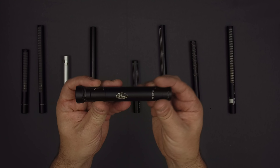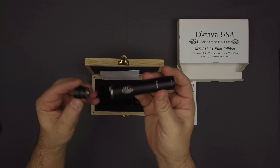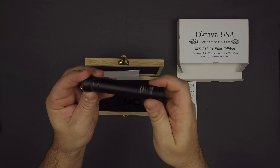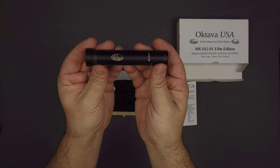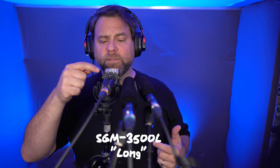Next up we'll compare the Octava MK-12 Film Edition. This is a hyper cardioid mic but in a shorter form factor. Octava provides a physical high-pass filter in the kit — you actually have to unscrew the capsule, screw the high-pass filter into place, and then screw the capsule back on. Right now you're hearing this with the high-pass filter out and the Hook Studios pop filter, so you can assess whether the bass response is appreciably different between the two. I have the filter in place because this is easy to send plosives into. And now I have the high-pass filter in.